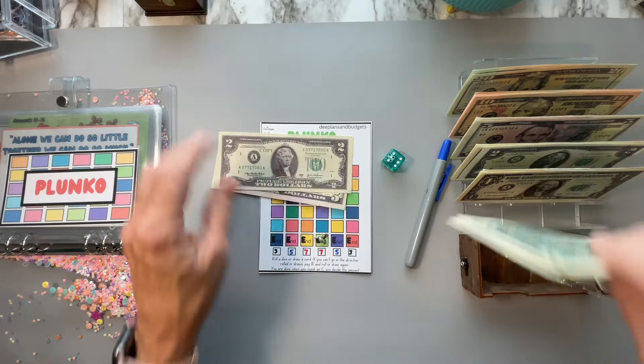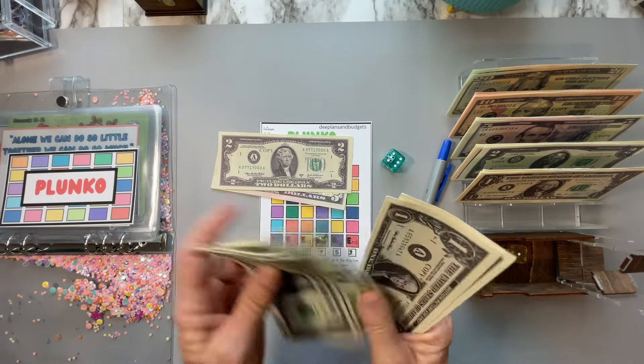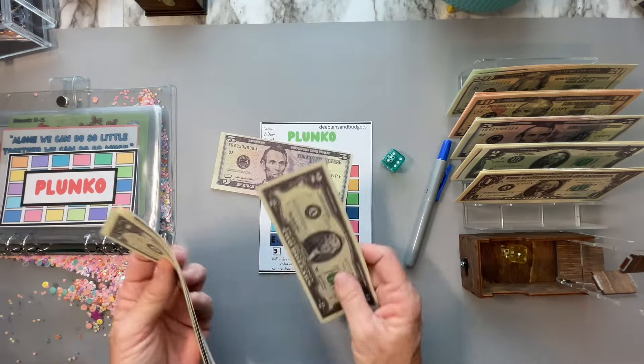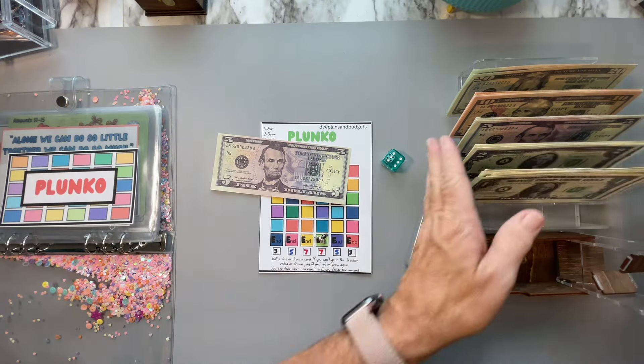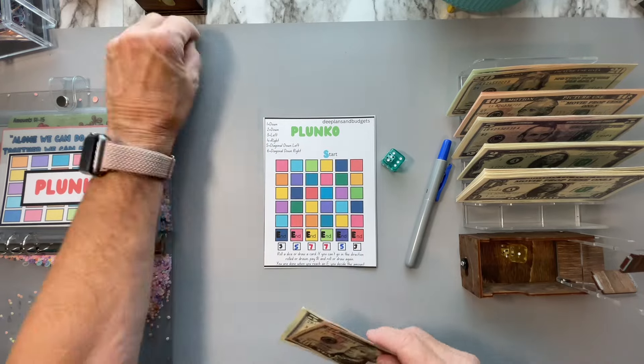So five, seven. That's eight dollars from the moves — nine, ten. So $15 went into Planko today.